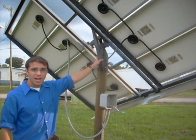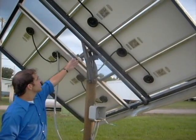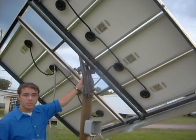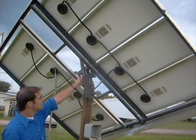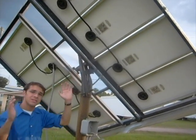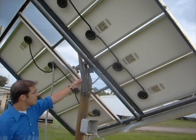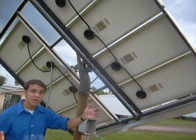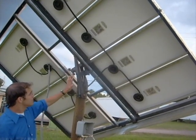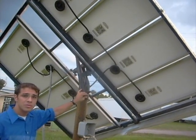This right here is the passive tracking system. It actually doesn't use any kind of motors. What this does is create a fluid that boils with the sun, and it will heat or contract depending on its angle with the sun. So it passively tracks the sunlight during the day, versus an active tracking system which uses a motor and a gearing system. This system actually can be more efficient depending on how well you use it.